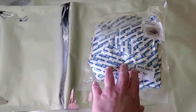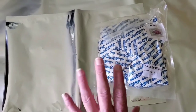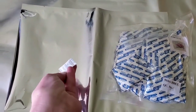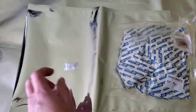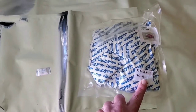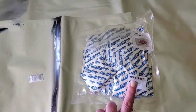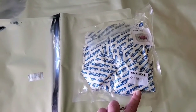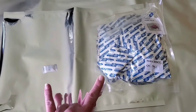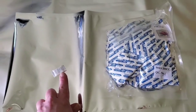Oxygen absorbers are not the same as desiccant packs, also known as silica gel packs — those little things you get in a new pair of shoes or vitamins. Silica gel removes moisture, while oxygen absorbers use powdered iron oxide to remove oxygen. They both have their purposes in food preservation, but they do totally different things.